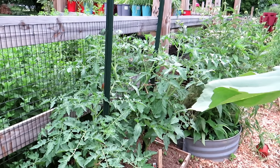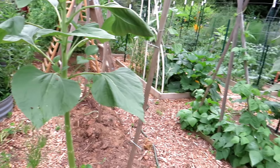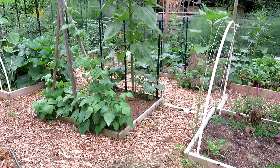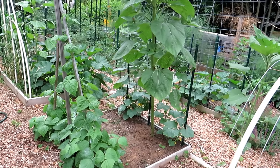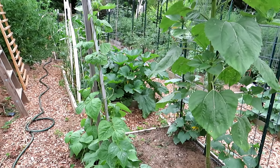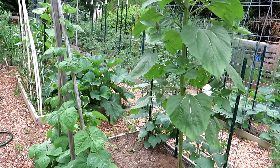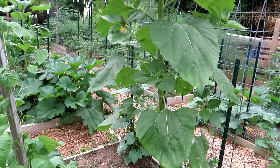You can grow tomato plants in any kind of space — I highly recommend it. Don't over-worry about having the perfect soil. I'll be doing videos in the fall on prepping soil so you have great soil come spring. You just keep doing that over and over again and eventually you have outstanding soil.